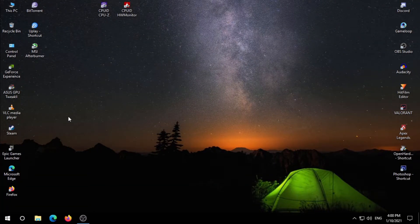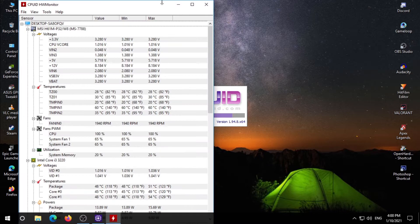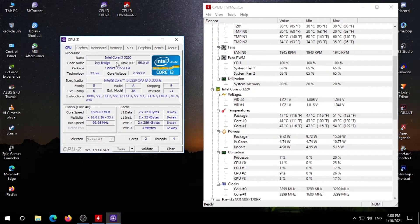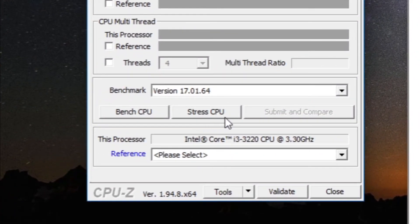So now we have everything we need, so let's run the test. Open both the files. There you can see my old potato CPU. Go to the bench tab where we can find the stress CPU option.